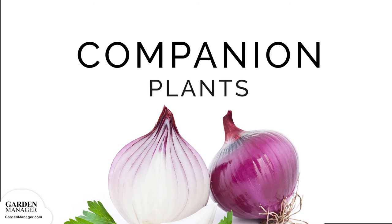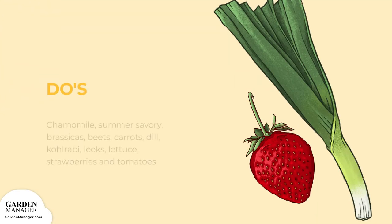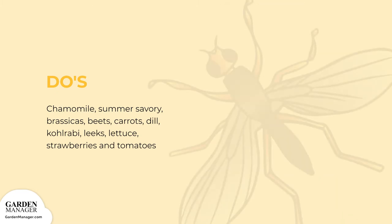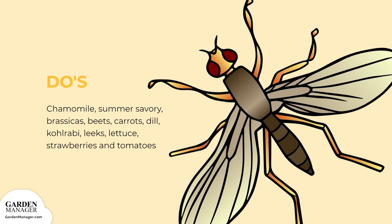Companion Plants Do's and Don'ts. Good Companions: plant chamomile and summer savory near onions to improve their flavor. Onions also work well alongside beets, brassicas, carrots, dill, kohlrabi, leeks, lettuce, strawberries, and tomatoes. Onions help repel the carrot rust fly, making them a great companion plant.